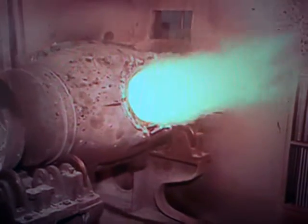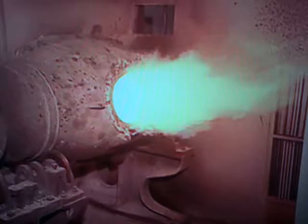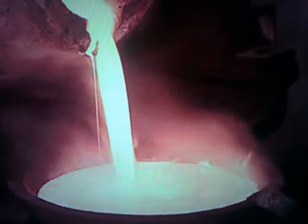The smelter is rotated so that the contents heat evenly. Over two and a half hours, the heavier gold eventually sinks to the bottom while the impurities, called slag, flow to the surface. The slag is poured out, and a sample is taken to ensure it contains no gold. If it does, it goes back in until it's gold-free.